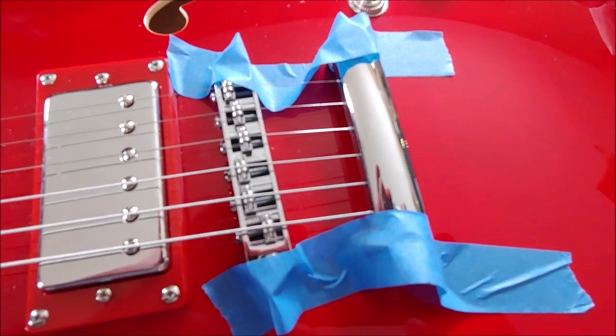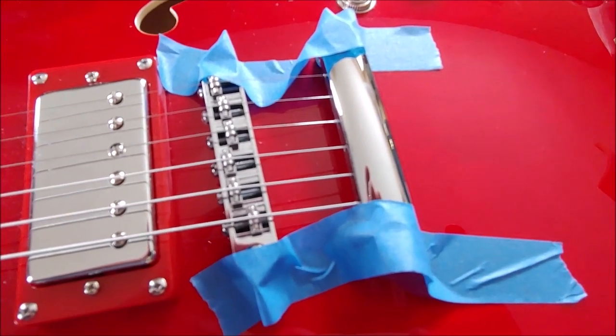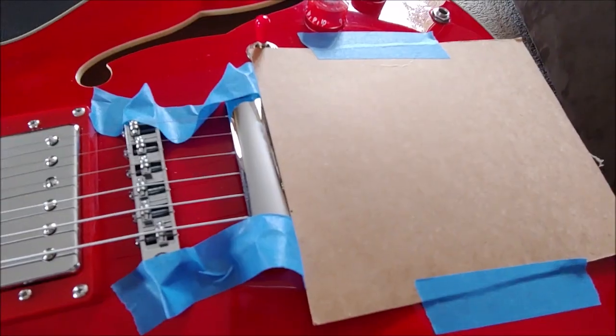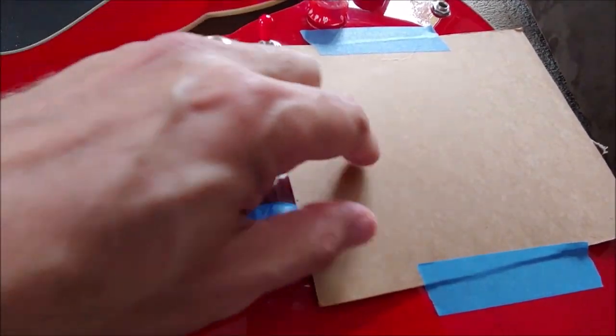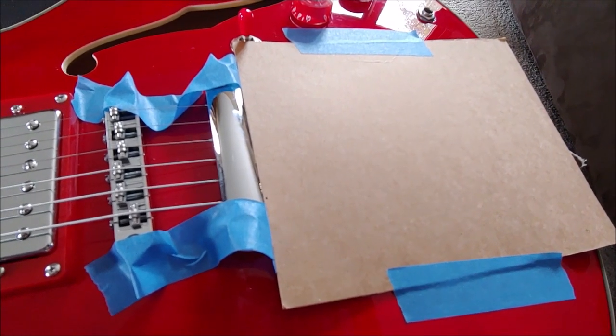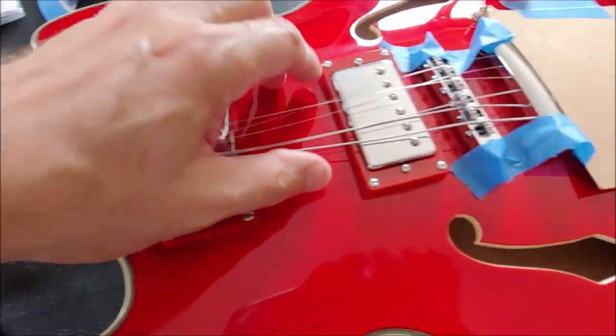I have the bridge and the stop bar taped so they don't come loose when I take the strings off. I also taped a piece of cardboard here so when the balls of the strings come out they don't scratch the guitar. Strings have been cut around the 12th fret.